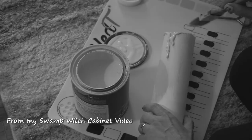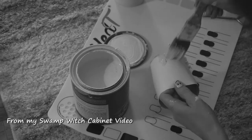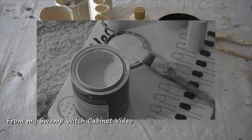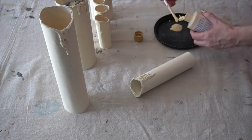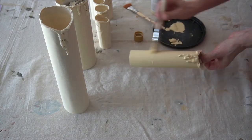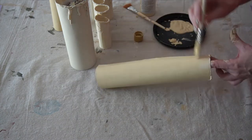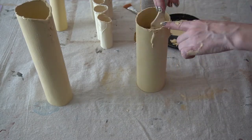I painted up these faux candles in the full length video, so let's just share the final look of the candles before moving on. I used Americana craft acrylic in the color Tan and gave two coats to the outside and then one coat on the inside of all of these candles.